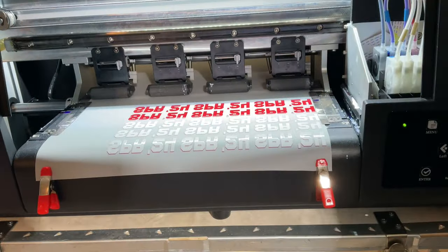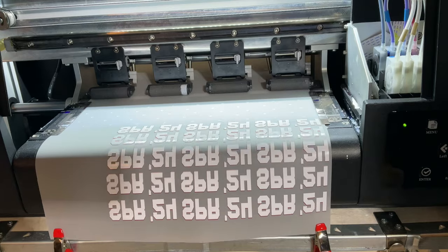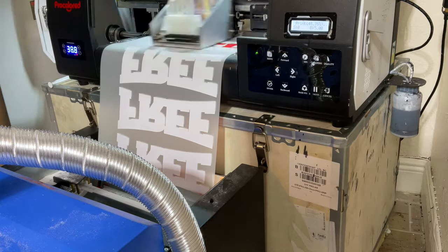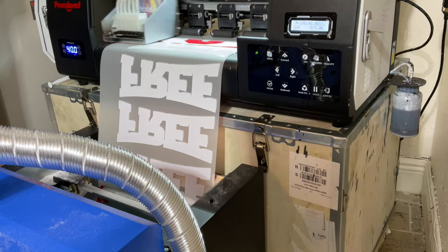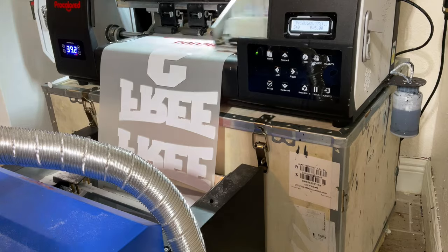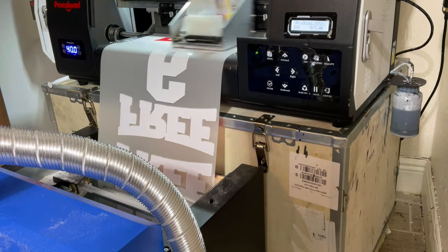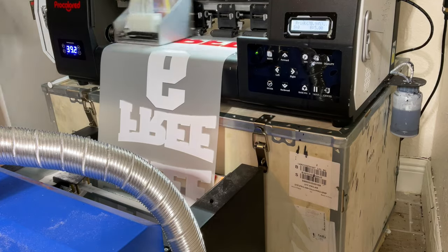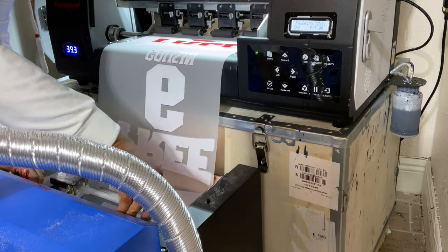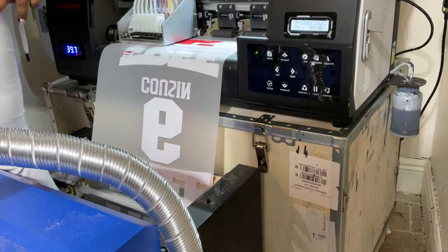I want to make sure we touch on the safeties of DTF printing. You want to make sure you have your mask on and gloves, especially when dealing with the powder. Make sure you're doing it in a ventilated area, whether you're doing DTF or the sublimation DTF hack — that is very important. You don't want to cause yourself any health problems working with DTF. So please research and know the proper safety measures for this print method. I'm printing this out straight into the powder and bringing it up through the oven.